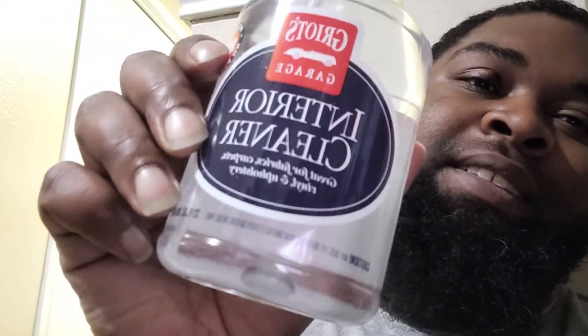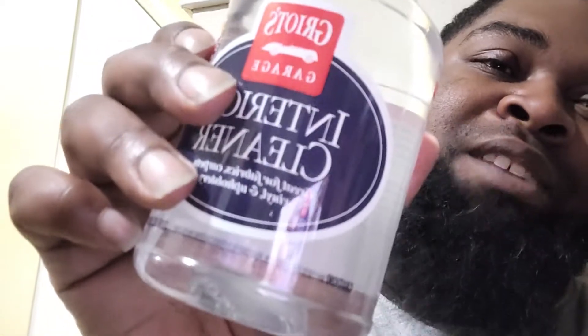I also got the interior cleaner, which I haven't used yet but I will. I got some more Griot's products too. The leather cleaner I've had for a while; the other two I just purchased. I'm gonna have a full video on which Griot's products I use and what I think of them.